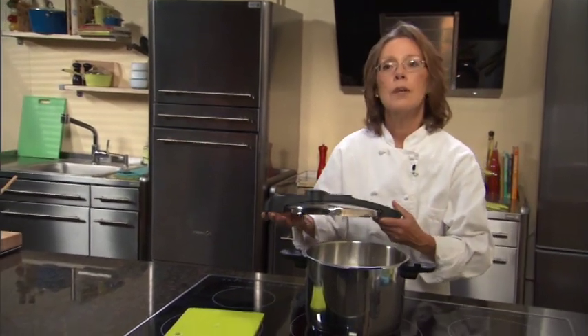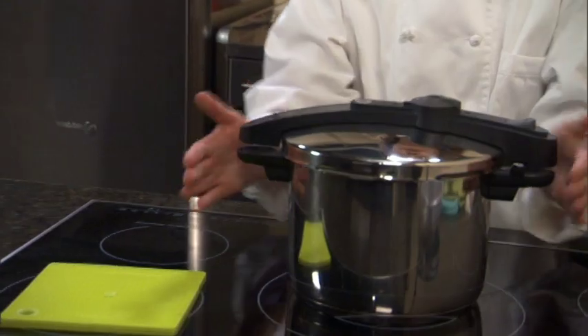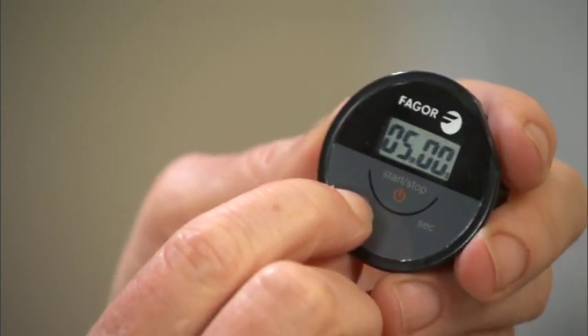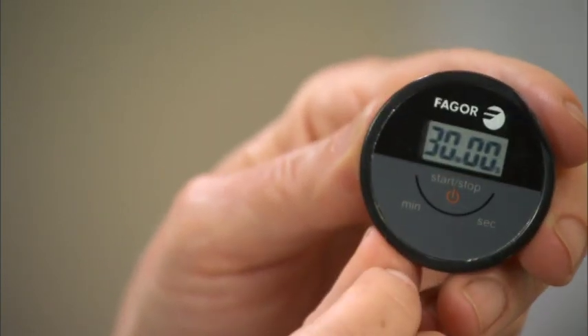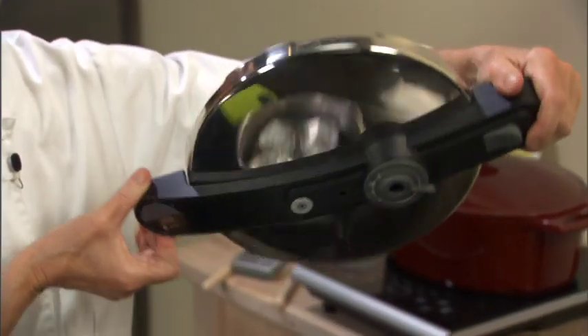This is Fagor's top of the line pressure cooker, the Fagor Chef. Notice the handle — it goes across the lid, which is space-saving so that if you have multiple pots on your cooktop, you don't have to worry about that. What's exclusive to this model is our built-in timer. It's magnetic and removable. You set your time by pushing the minute button. This recipe cooks for 30 minutes, so I'm going to set our timer now. When I'm ready to cook, I'll put the timer back in the unit, and once our pressure cooker comes to pressure, I will hit the start button. When the time is up, all I have to do is hit the stop button and the timer will stop. You can take your timer with you if you leave the kitchen, but it is also magnetic, so it will stay in the lid of the pot.